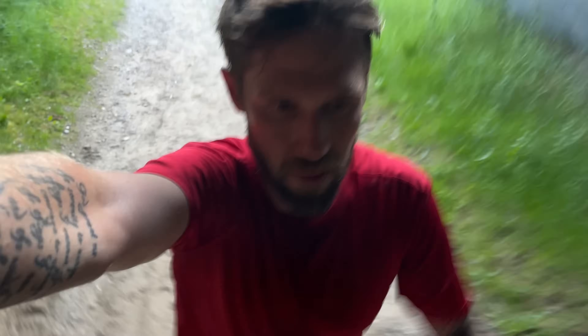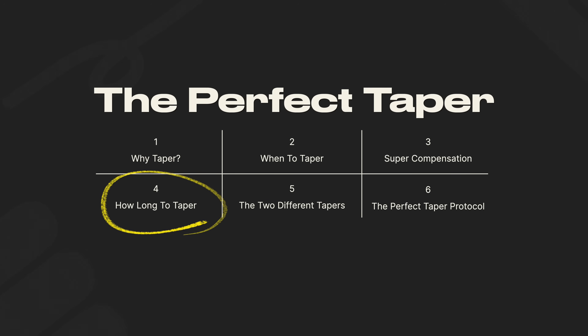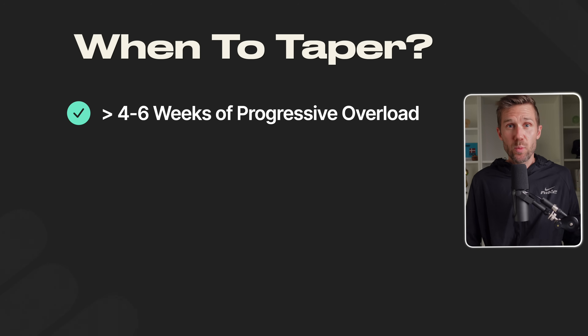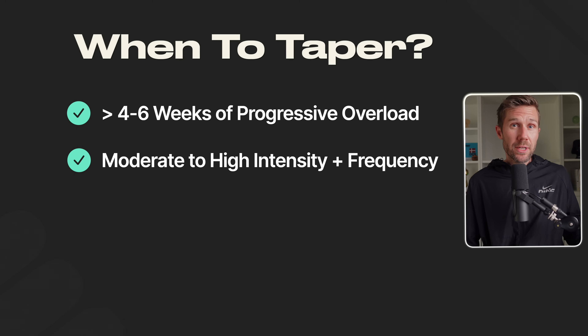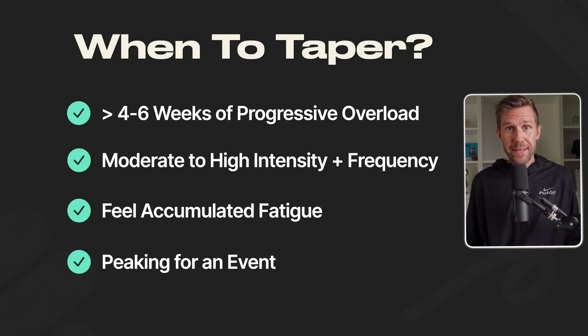You need to work hard first for the supercompensation to kick in. Here's what the science says about when you benefit most from a taper: you've gone through at least 4-6 weeks of progressive overload, you're training at a moderate to high intensity and frequency, and you feel accumulated fatigue or are peaking for a specific event. If your training didn't push you to a point where a taper is necessary — maybe work got in the way or you got sick — then just keep training, or do a short mini taper of 5-7 days of reduced volume.